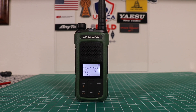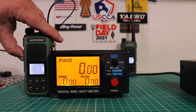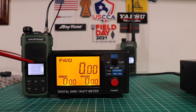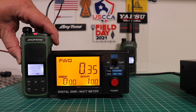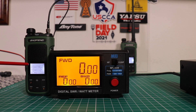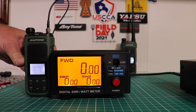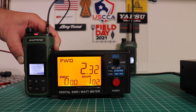Now let's go ahead and test the power on this thing and see if we're getting the full three watts. First we're going to use channel one set for high power — we're getting about 2.3 to 2.5 watts. Now on channel eight, which has low power, you get about three tenths of a watt. On the repeater — Santiago on channel A — in high power you get about 2.3 watts.